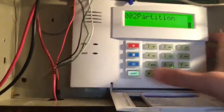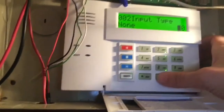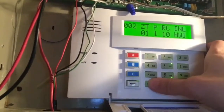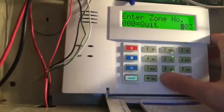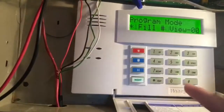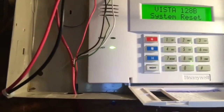Star to continue. Partition 1. Report code — we're just going to skip through that. Input type: this is a wired contact, so we are going to press 0-1 for hard wire. Star, then star again. It moves on to the next zone, so we can go ahead and get out of that — 0, 0, 0, star. Quit menu mode — yes. Star, 9, 9. Standby. Vista 128 system reset.